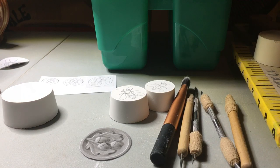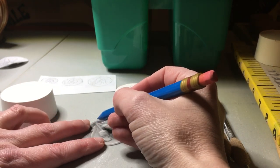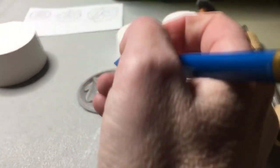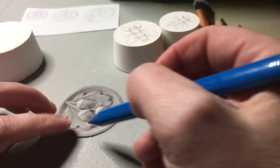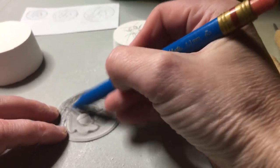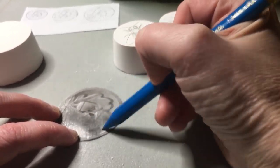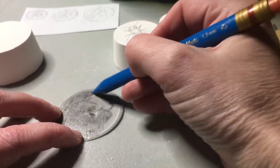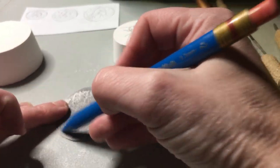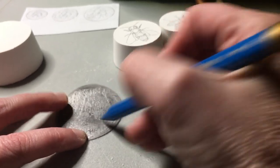I take my pencil and scribble over the back of the design — this gives it a layer of graphite from the pencil lead. I've got that outer ring that I need to transfer as well. So I've got that layer of graphite over the design on one side, with the line drawing on the back side.